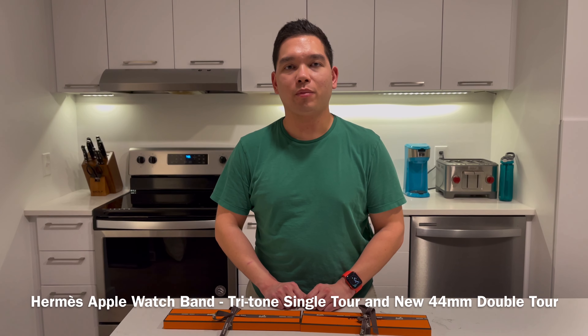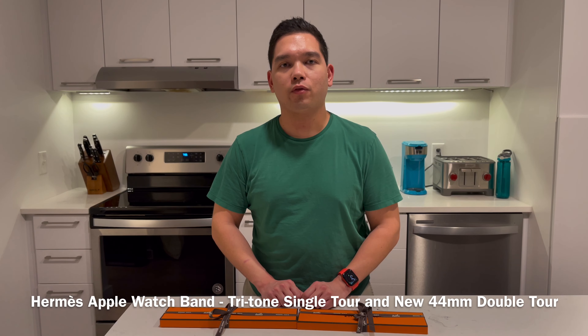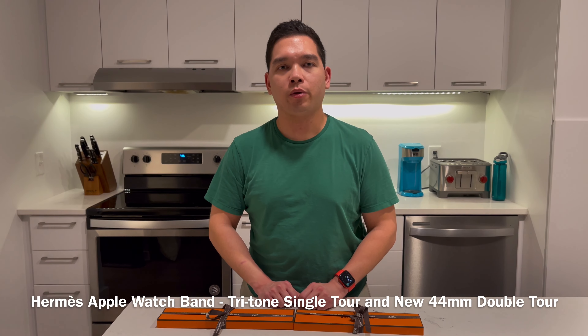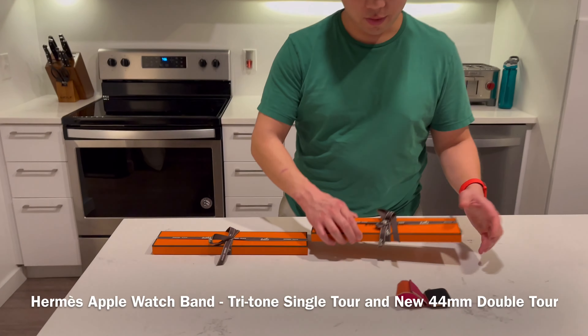Hey everybody, today I am here with an unboxing and try-on of two of the new 44mm Apple Watch Hermès bands. So let's go ahead and get started.